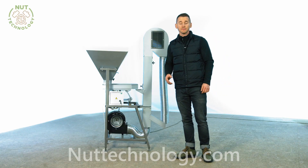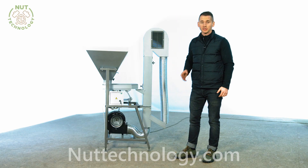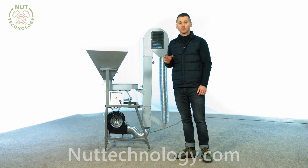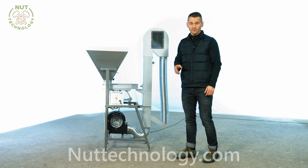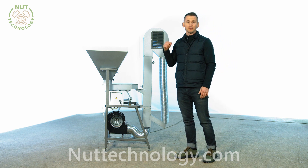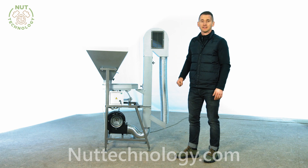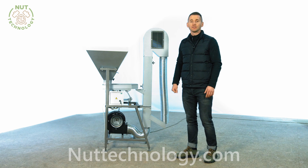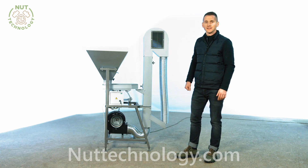Summing up the work of the aspiration column, I would like to note that the device did an excellent job and significantly sped up production. If you have any questions about this installation, follow the link under the video and ask our managers. Subscribe to the channel, share this video with friends — Andrey was with you, bye!